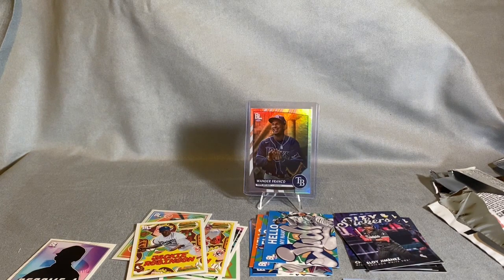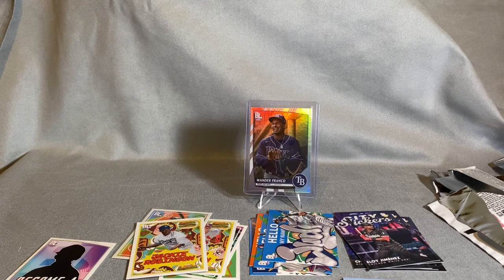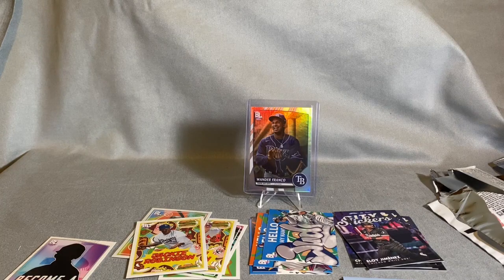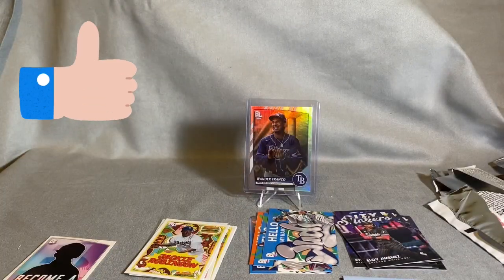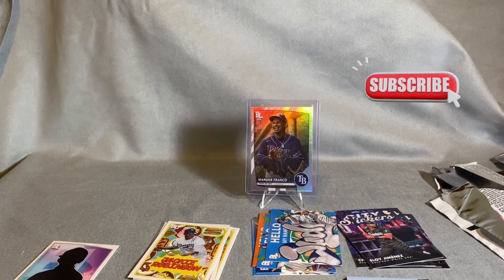Let me know in the comments if you like it or hate it, if you don't like all the inserts. Star Wars has been really packing in inserts to the point where I think it's too much and you're not getting enough base cards. This one I think had a nice mix of base cards and inserts. Baseball cards aren't normally fun and these pictures are definitely fun — very cool. Let me know what you think in the comments. Hit the like button and subscribe so you'll know next time I break something. Thank you!